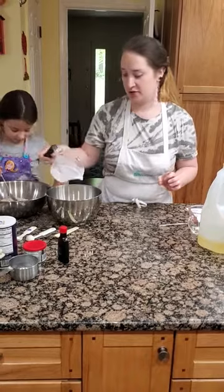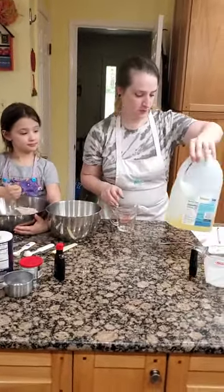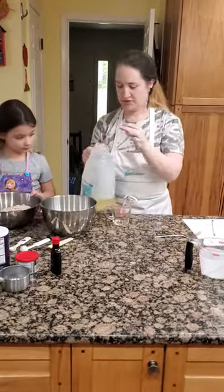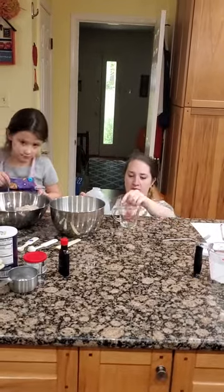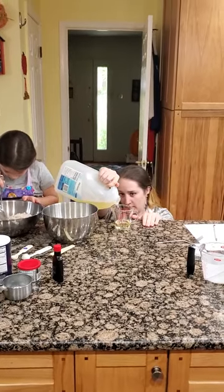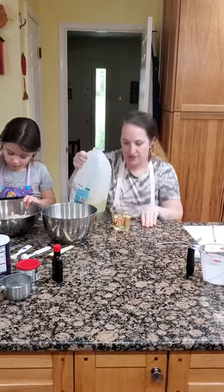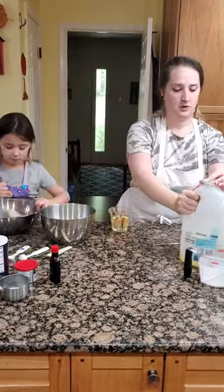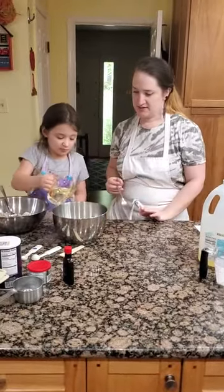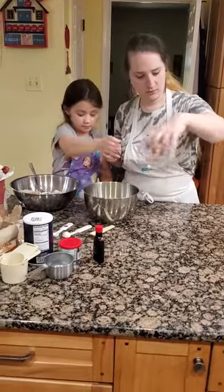Lilith is saying the vanilla smells good — oh yeah! And then our vegetable oil; we just need two-thirds of a cup. Getting down at eye level once again, slowly going to there. Closing that up and pouring it right in. And because it's a liquid, to help mix it, I'm going to actually use a fork.